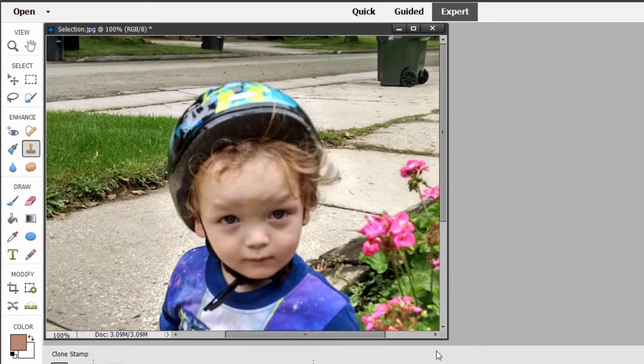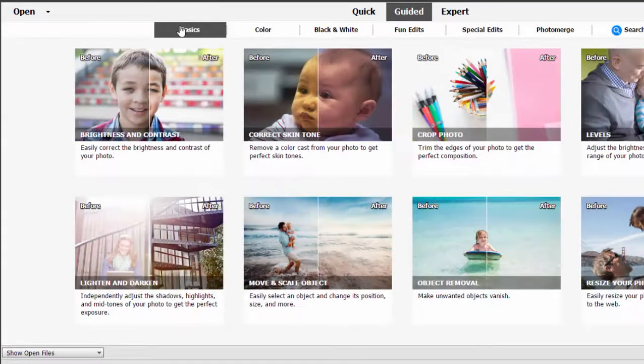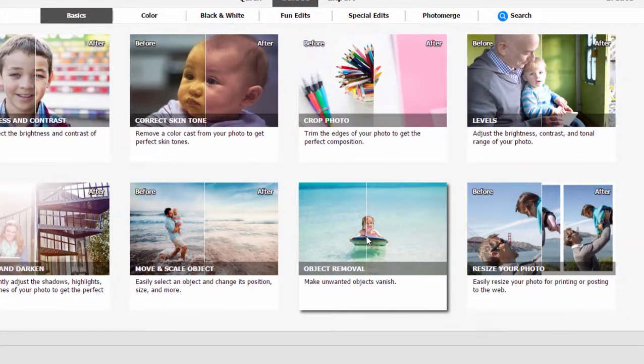If I go back in my picture, you can see there's one object I don't want in my picture at all — a garbage can in the background. We could use the clone stamp to get rid of it, but if we go to Guided Edits, under the basic category of tools, there is a tool for object removal. Let's see how well that works.